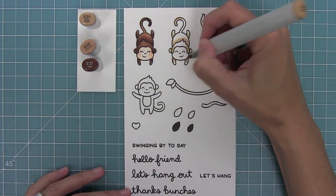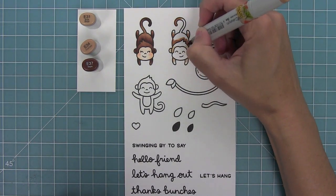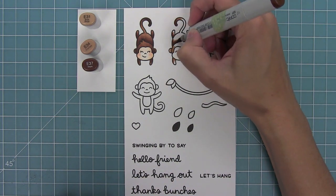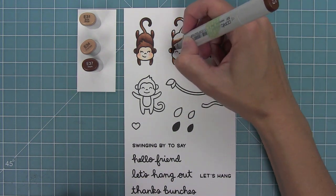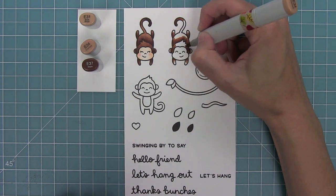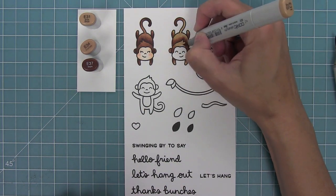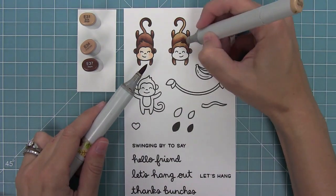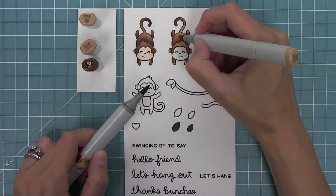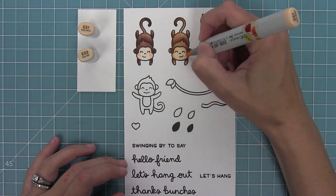Here you can see how I'm switching to different shades of brown. I'm adding my light color down first, then my medium, then my darkest color all around those curves of the stamp where there would be a shadow. Then I blend the dark out with the medium, and then blend that out with the light. You can see how it just adds so much dimension to the monkey.